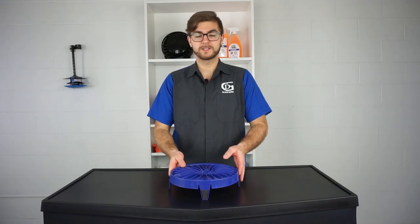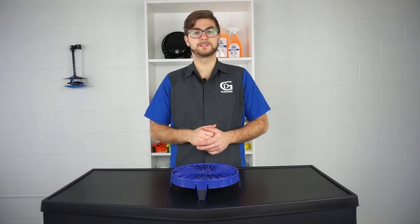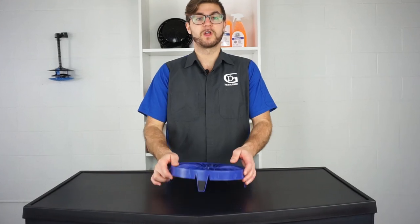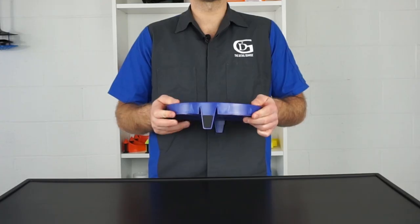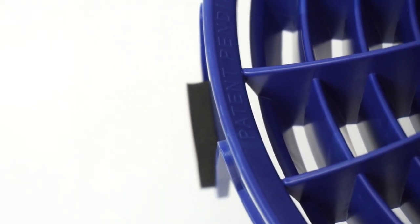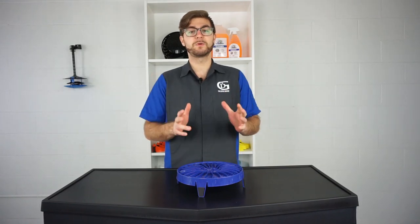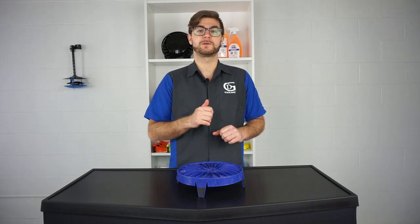Secondly you will notice these curved grooves. This allows the Dirt Lock to automatically adjust itself in real time to accommodate nearly every round wash bucket. If the bucket is too small the Dirt Lock will flex inward to match the diameter of the bucket. If the bucket is too large it will automatically apply outward pressure to lock itself in place. This means the Dirt Lock will self-adjust to provide just the right amount of tension in your bucket to ensure it easily locks in place and also removes smoothly when you are finished.